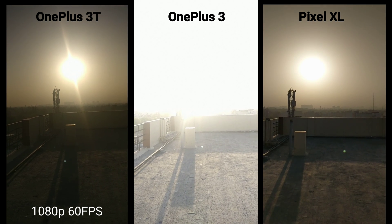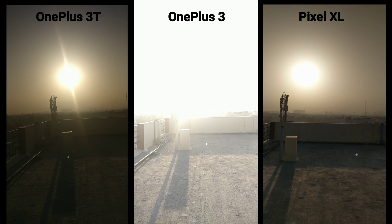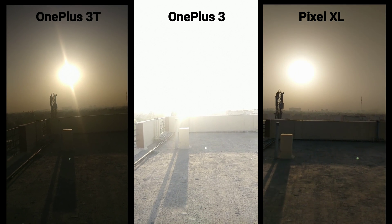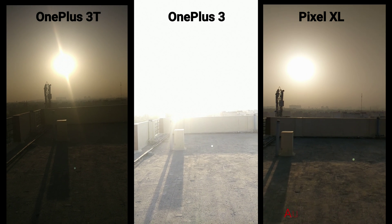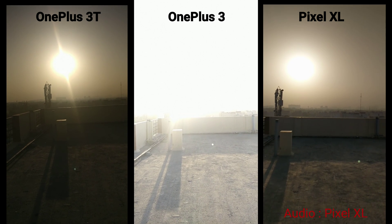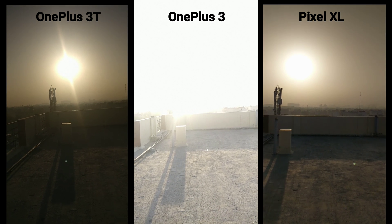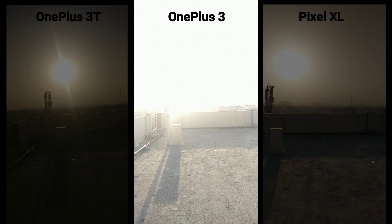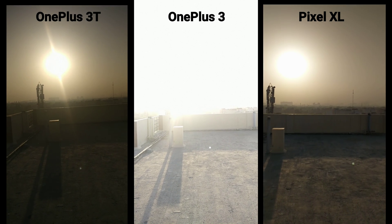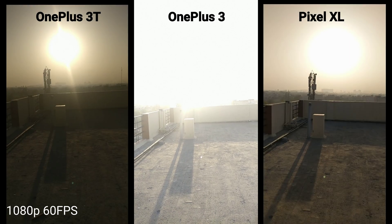I want to do a camera review again for the OnePlus 3T. We've got many updates and it will show some camera improvement in terms of OIS, EIS, and other things. I've got three devices right now: 3T, 3D Plus, and 3. I'm also taking my Pixel to compare, and let's see how they stand out.